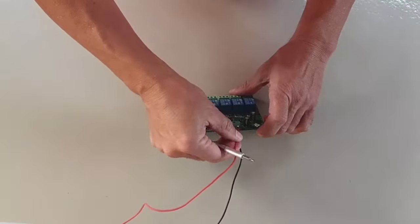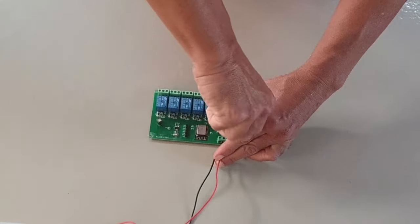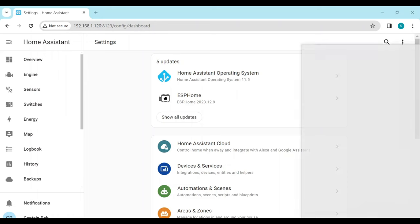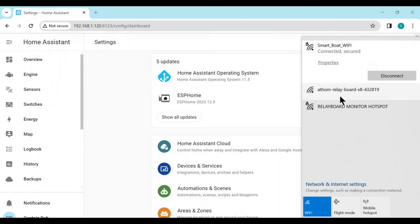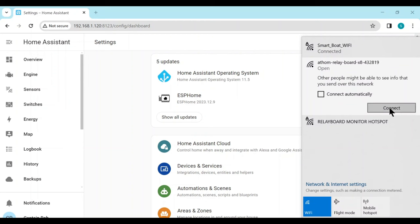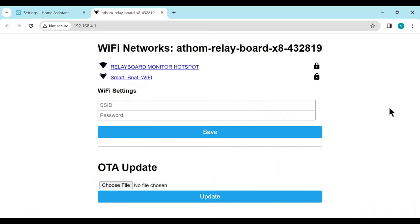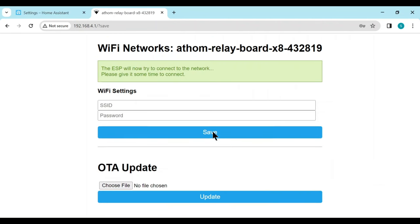I power mine directly from a fused 12 volt boat DC supply. When you turn on the power, a few lights will turn on the board. This unit is pre-flashed, so it will start up a local Wi-Fi access point. On our PC, we need to connect to the access point — select the Atom Relay Board network and connect. This will auto-start a local web page to configure the board. On this page, we just need to select our smart boating Wi-Fi network and enter the password. This will then create the ESP Home setup within Home Assistant automatically for us.